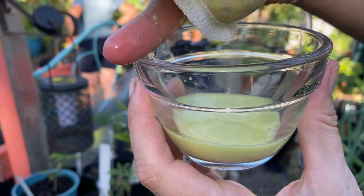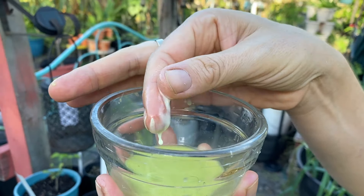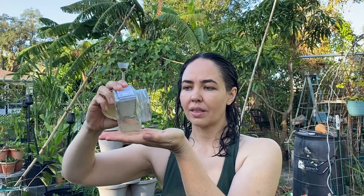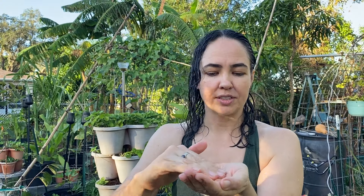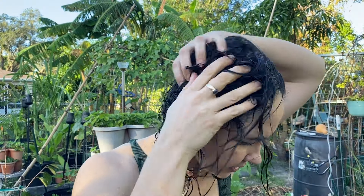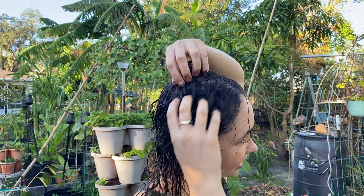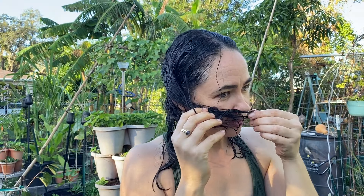Look at that — we have shampoo! First I'm going to try the inflorescence juice. This one has a consistency more like a shampoo. Is it soaping up? Is it doing anything? It feels like it absorbs straight into my hair. It smells amazing — you should grow this just so you can have amazingly great-smelling hair.